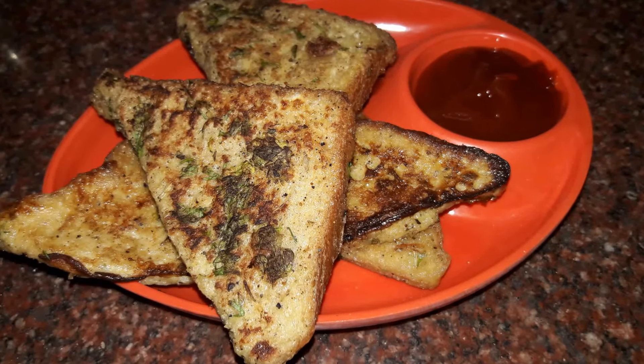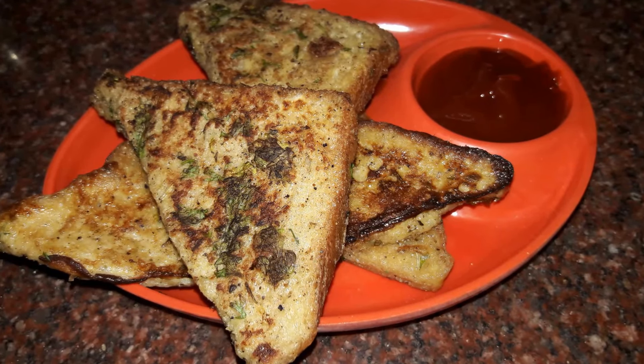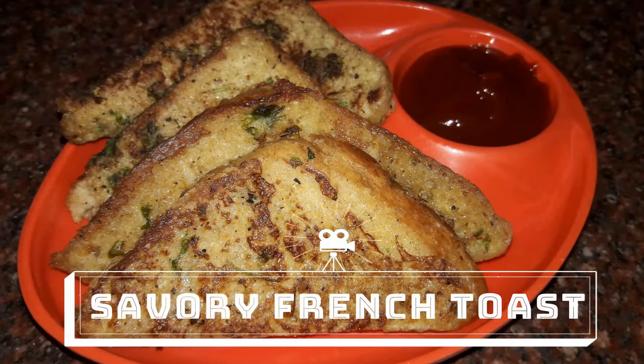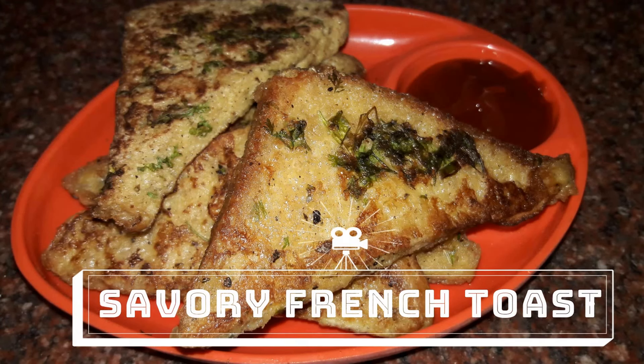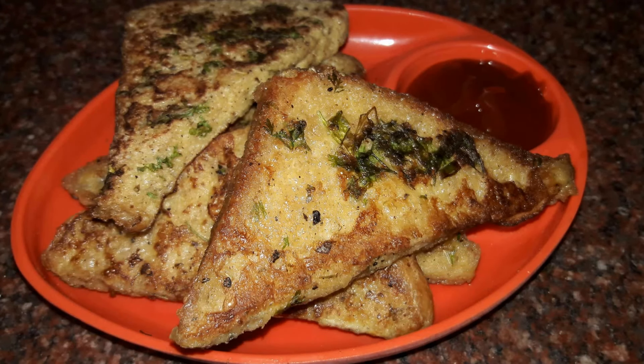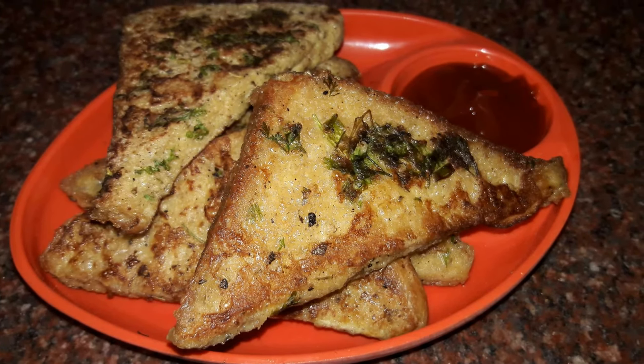Hello guys, this is Aarti and welcome to Aarti's Kitchen. Today we will be making our savory french toast — not a sweet one — to overcome all the sweetness from Diwali. So let's get started.